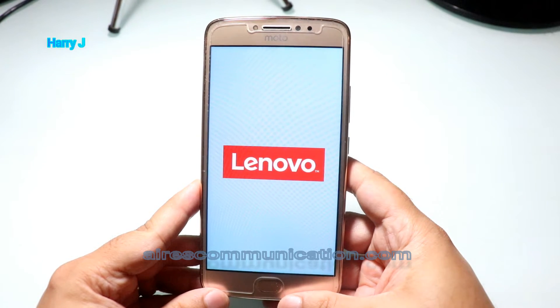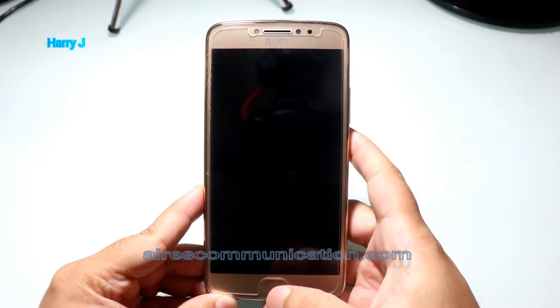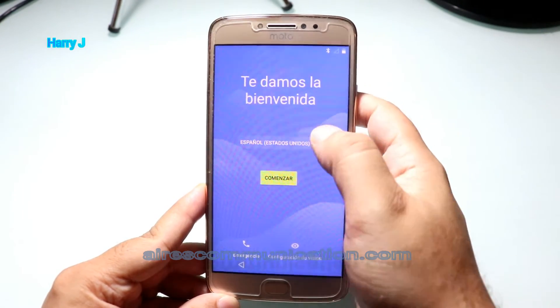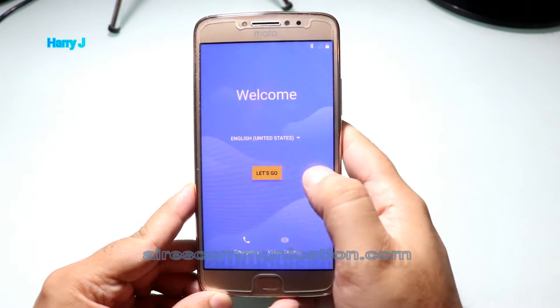Motorola — bought by Lenovo recently. Now I'm waiting to see. As you see, it's in Spanish. I put it in English — setup, English, United States. Let's go.